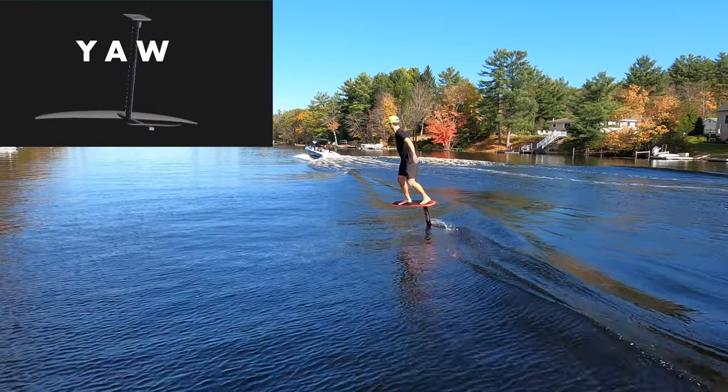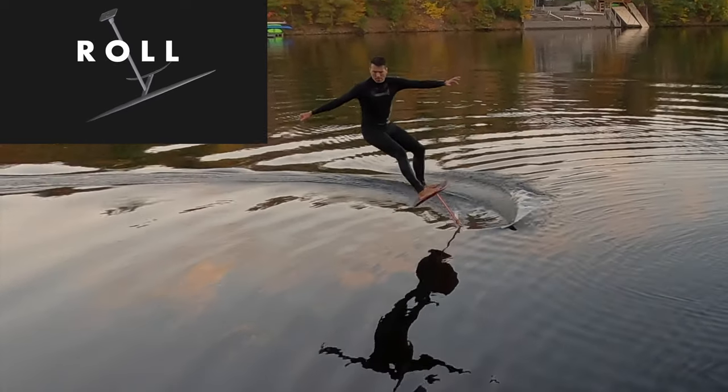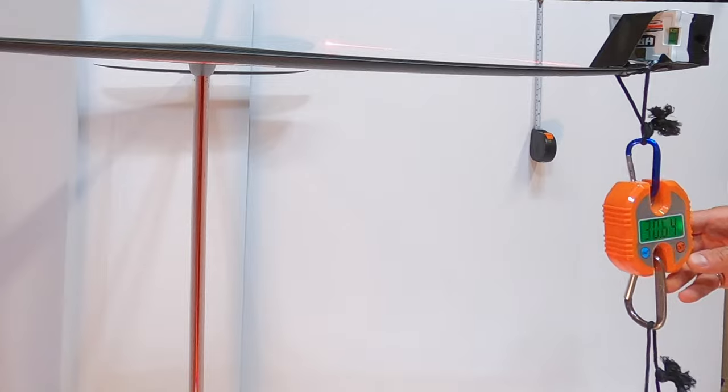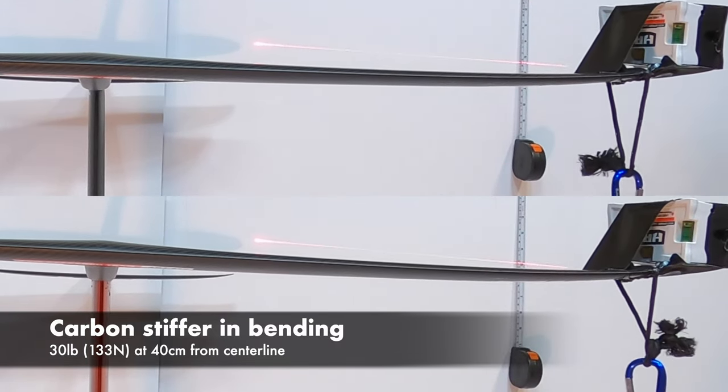When carving a foil, you move it in yaw and in roll. When rolling the foil, you load the mast in bending. We found the carbon mast stiffer in bending — the wingtips didn't deflect as much.